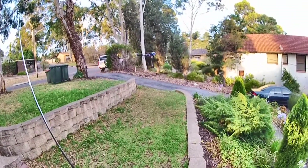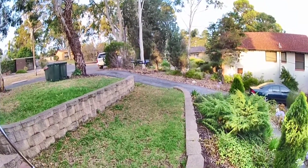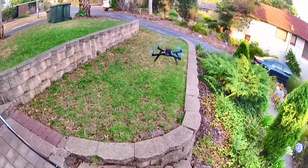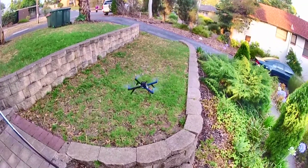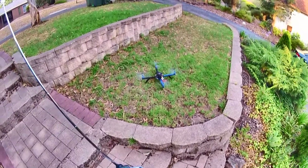OK, one more land — I'll do it as slow as I can possibly do. I think that's about it. I'll bring it over here so we can sit nice and close. Slow land. Hands off stick. Touch down — no bounce.